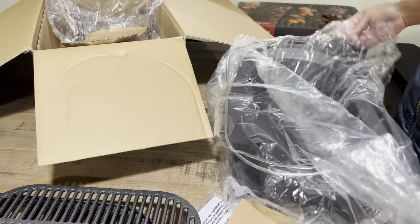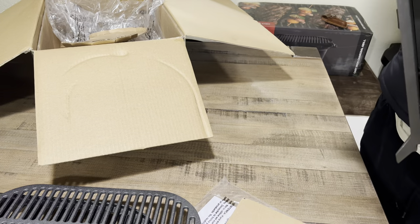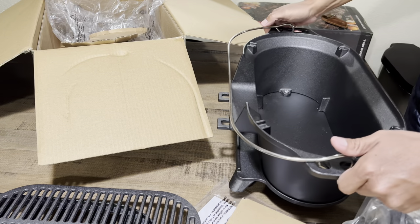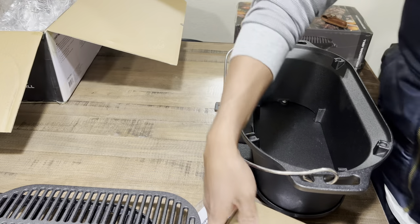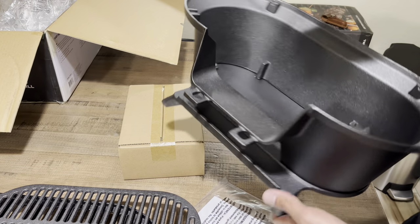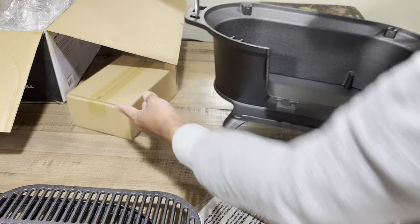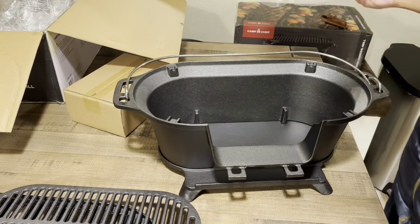One thing that I did notice is that the Fireball is actually already pre-assembled. If you've ever unboxed a new Sportsman Grill, you do have to put it together. So this one, I thought I needed my screwdriver and maybe a wrench, but no — everything is already placed together. So that is a nice addition. Camp Chef, good job.